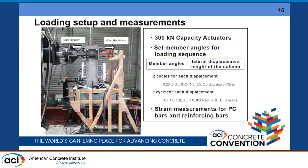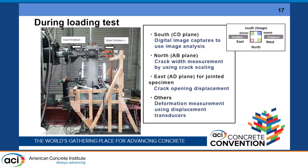For the loading test, we applied cyclic lateral displacement using a 300 kN capacity actuator. This setup is unique in that the load force is applied not only to one surface but also to another, so a pin hinge condition can be considered at the top of the pier. Measurements include crack distribution, and image analysis using DIC — digital image correlation — to evaluate how much crack appears on the surface of the concrete column.